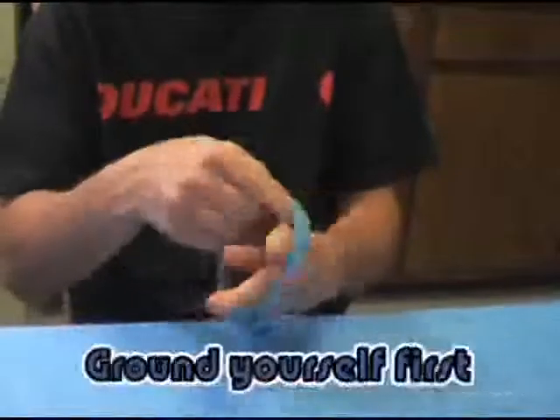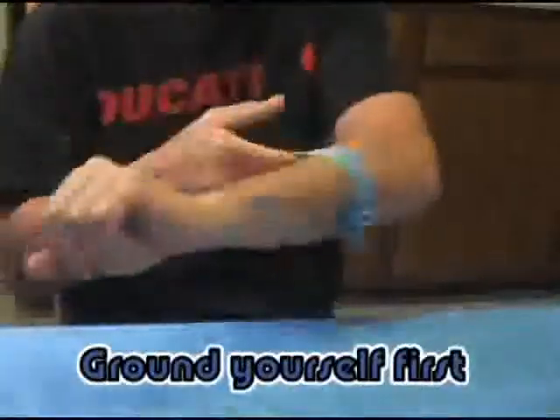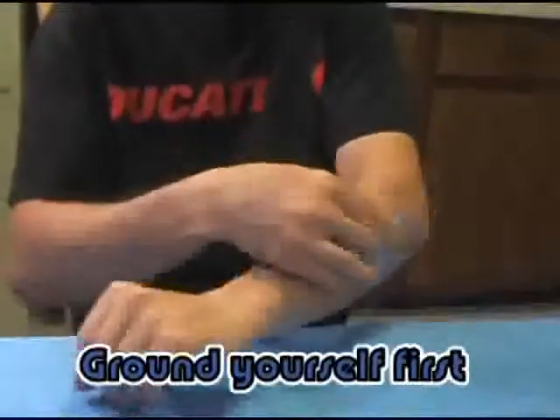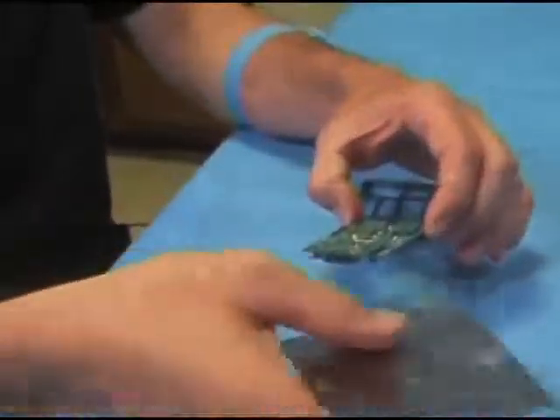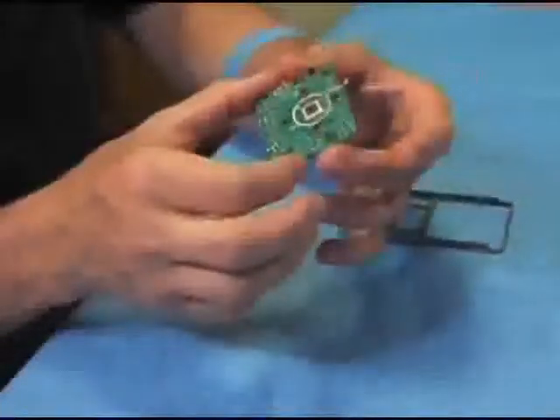Always ensure that you're properly grounded before working on any electronic component to prevent ESD damage. First, remove your main board from the anti-static bag, always holding electronic components like main boards by the edges.